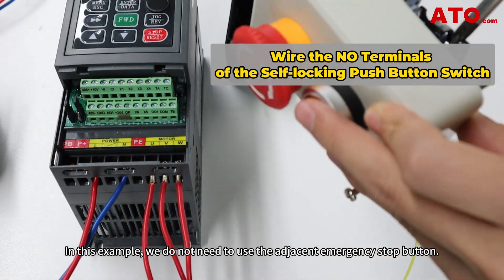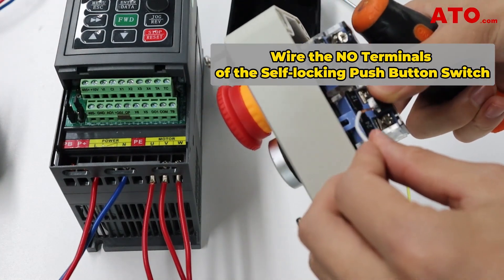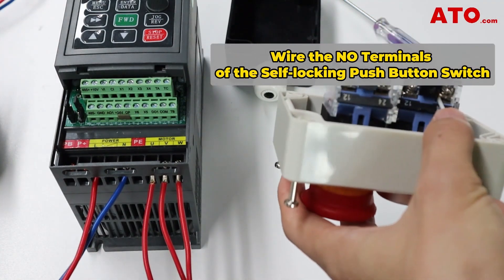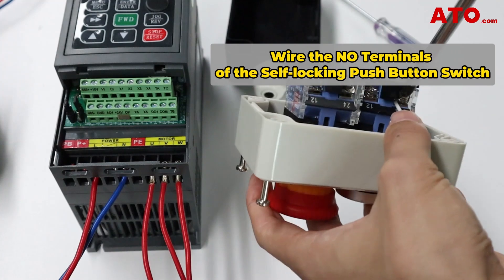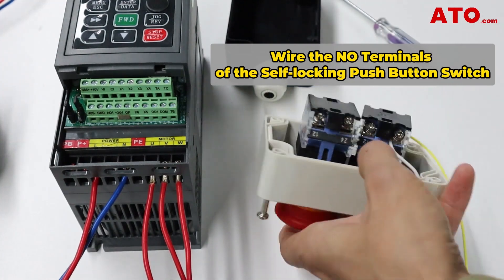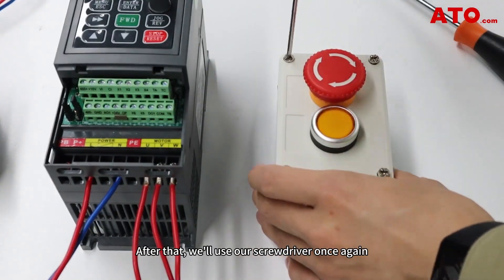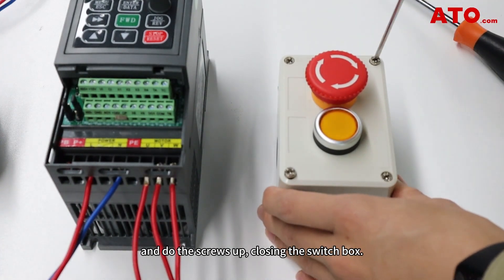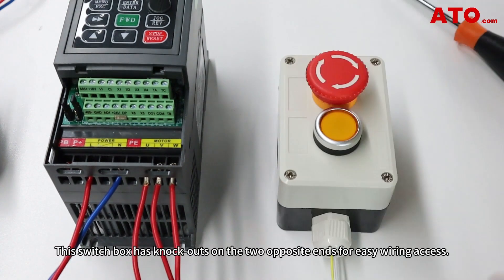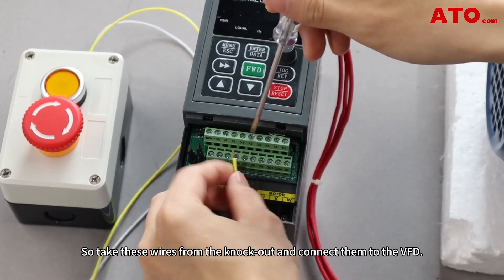In this example, we do not need to use the adjacent emergency stop button. Once complete, ensure the connection is secure and tight. After that, we'll use our screwdriver once again and do the screws up, closing the switch box. This switch box has knockouts on the two opposite ends for easy wiring access, so take these wires from the knockout and connect them to the VFD.